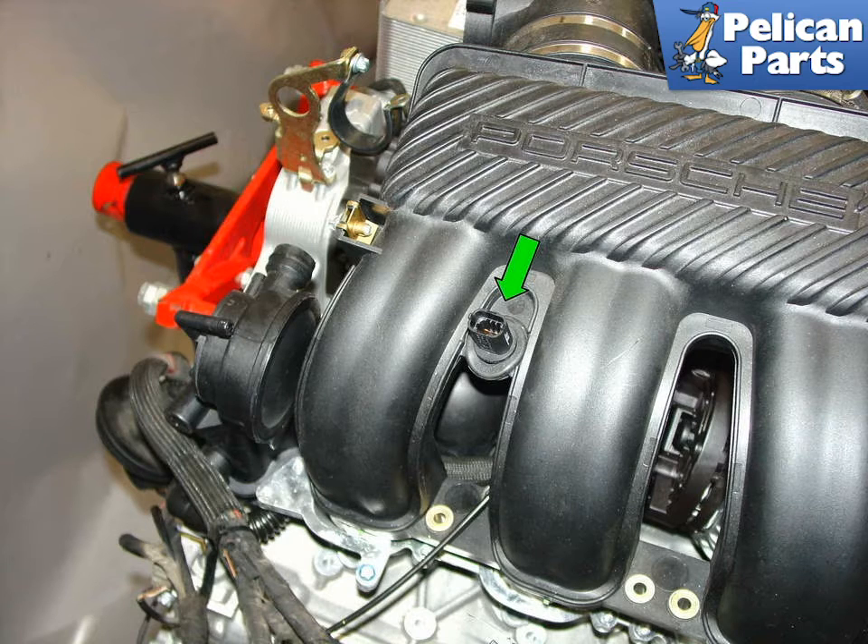I'm going to start with the ambient air temperature sensor that measures the air temperature in the engine compartment. This tells the DME computer how hot it is inside the engine compartment so that the engine compartment fan can be turned on or off. This sensor is simply held in place with a rubber grommet that is attached to the intake manifold on the left side of the engine near the air oil separator.